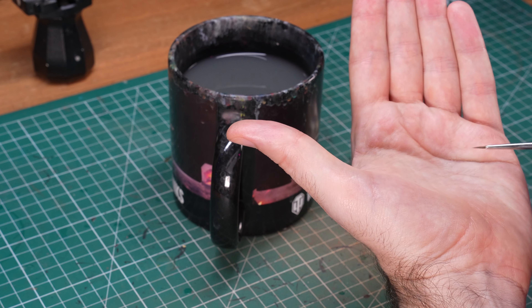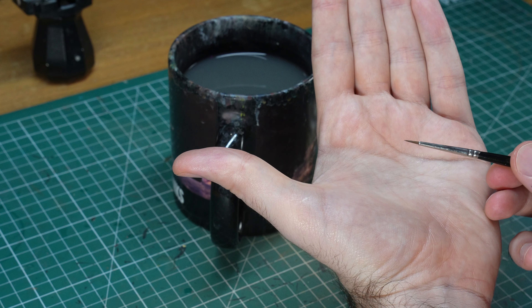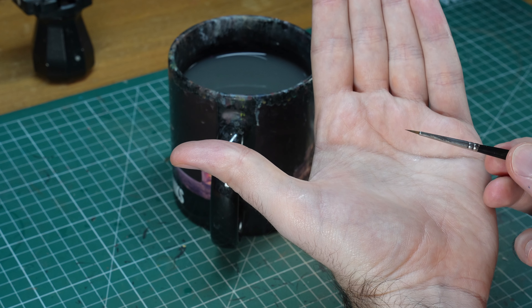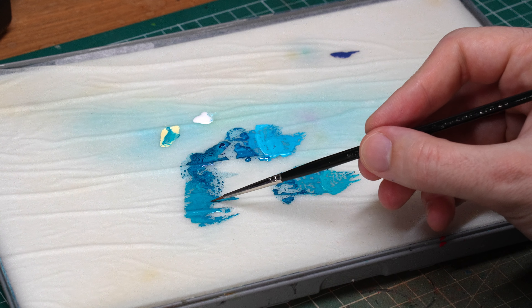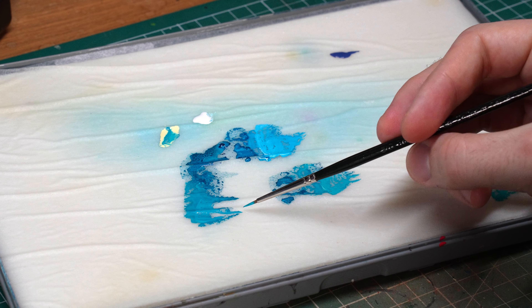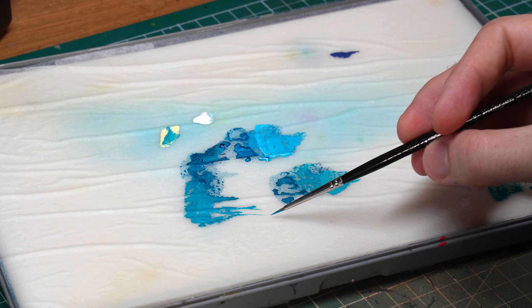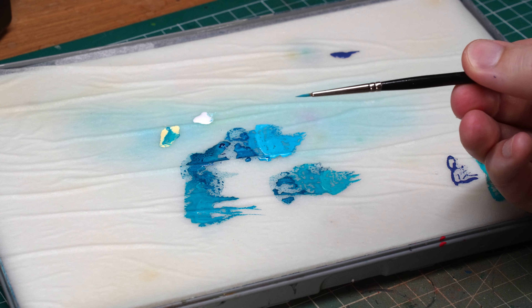If you watch miniature painting videos of any kind, you probably come across the term edge highlighting all the time. If you have already painted a couple of models or maybe even a lot of them, you probably already know this process as this really tedious thing that you have to do to make your models, especially the armoured ones, look better. But there is a lot more to edge highlighting than that and it's actually one of the most useful techniques you can master as a miniature painter.